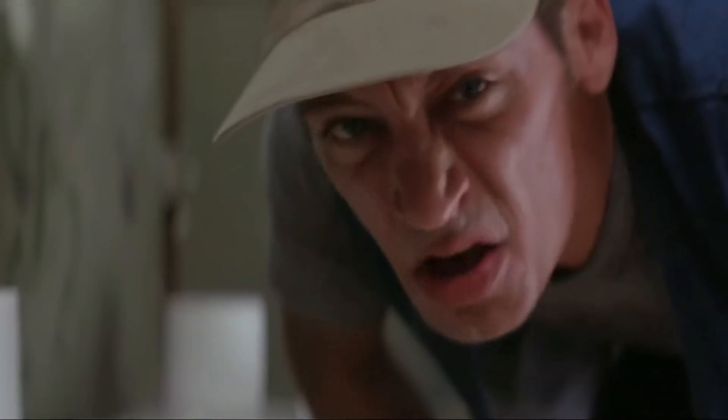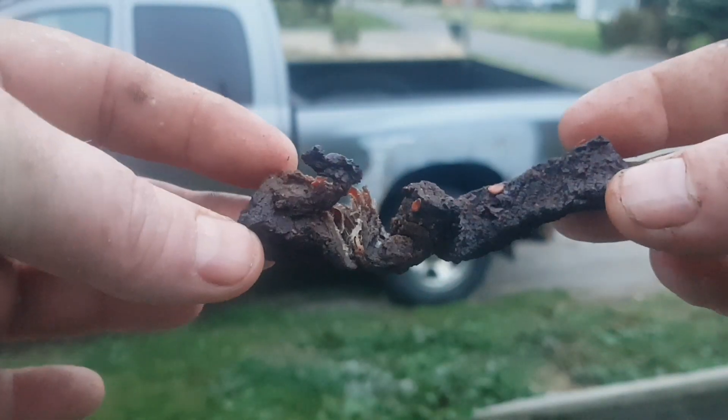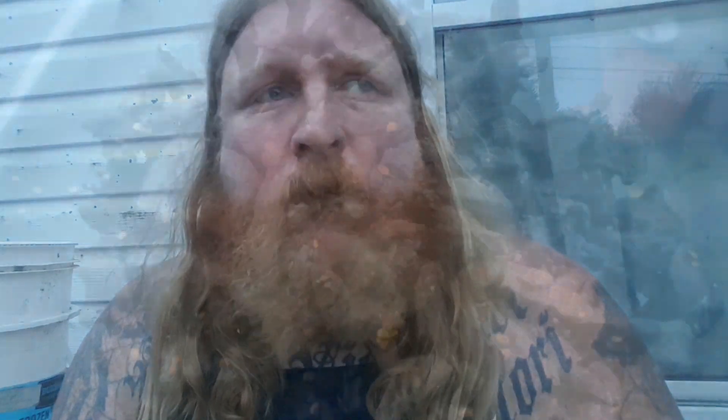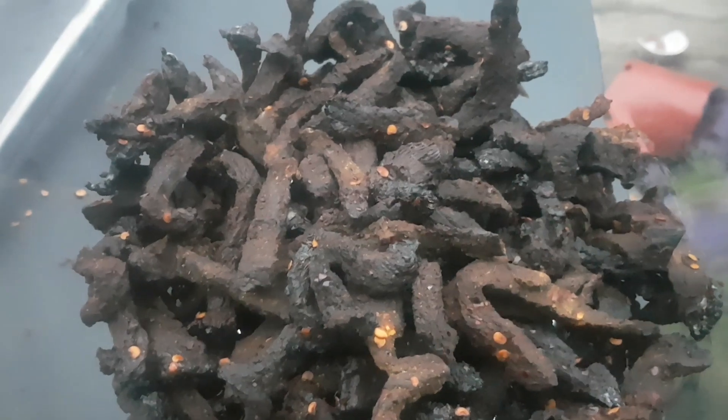After about six hours, open it up and have a look to see how it turned out — it looks pretty good to me. The only thing left to do is give it a try and see how it tastes, and the verdict is delicious! The only thing I would change next time is to add a little bit more brown sugar to sweeten it up. And here it is — a big bowl of homemade beef jerky made from beef raised right here on the homestead.